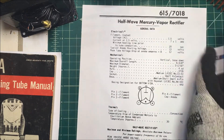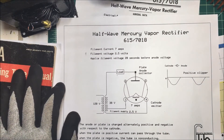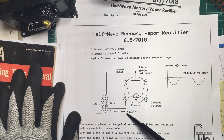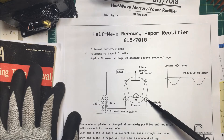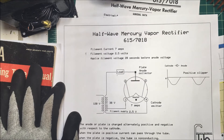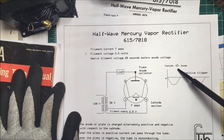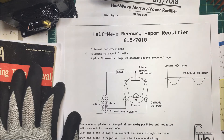This is how I'm doing it here. I have the heaters connected, and I tapped off a transformer at 2.5 volts. Then I have my 38 volts going to one side of the cathode, or one side of the heater, and then from the anode back through the load to the other side of the transformer. So it forms a positive clipper because I have the load on the anode side — we're clipping the positive side off.